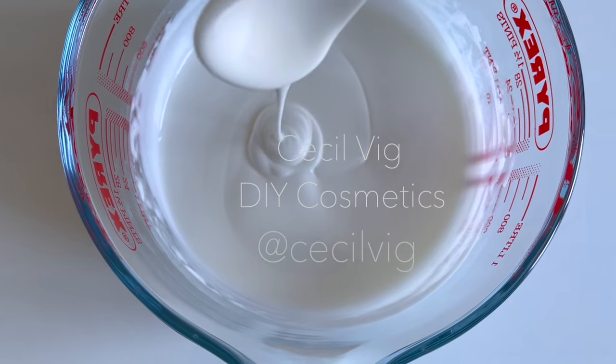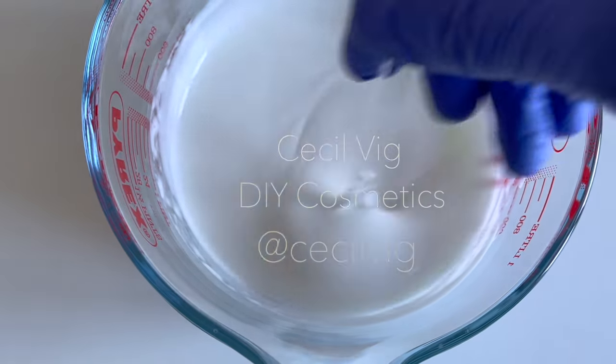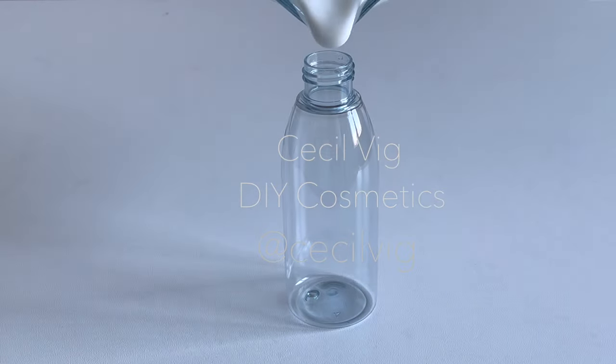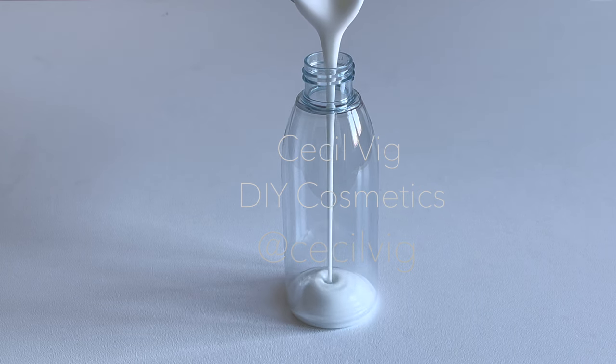The shelf life of a product is determined by a stability test. If you are planning to sell your product, you will need to perform a three-month stability test, which is the accurate method. However, to get an idea of the shelf life of this body lotion, look up the shelf life of each ingredient you have used — the ingredient that expires first will determine the shelf life of the body lotion.